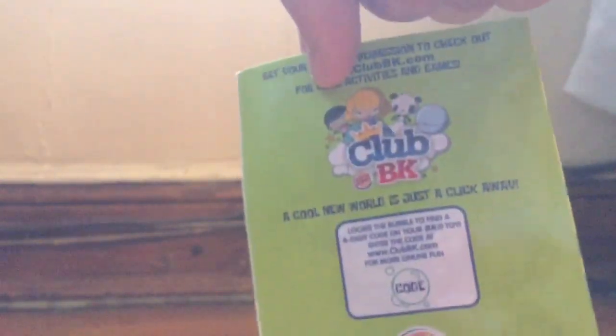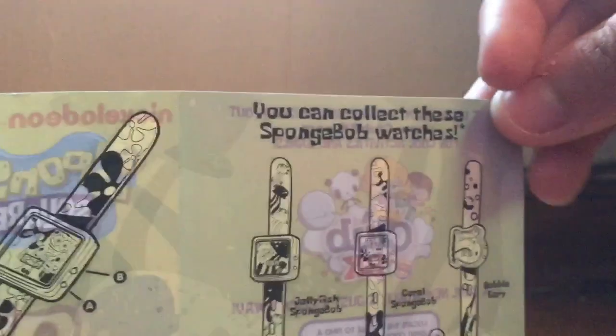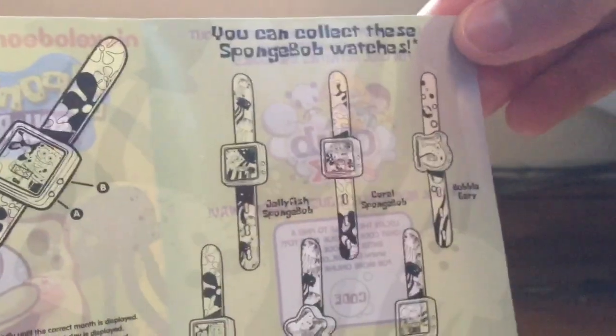With the Jolly Fish where the Spongebob lasted in. Let's look at the insert first — that paper here. Classic. Here we have Spongebob Happy and the back. When we open it, it says you collect all these Spongebob watches.